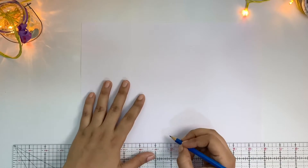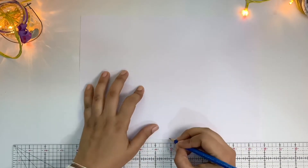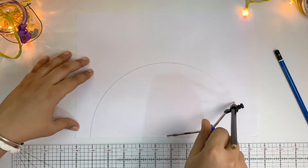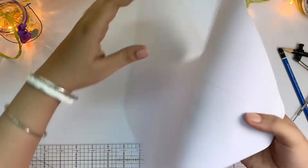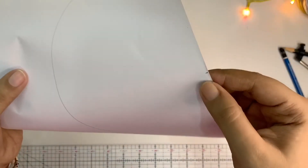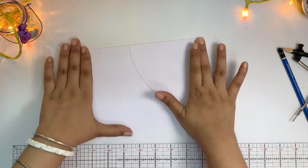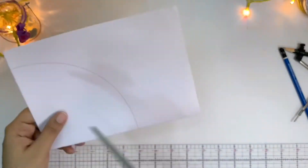Take a blank paper and draw a half circle with a radius of 5 inches. Fold the paper from the center of the half circle, cut it, and cut the half circle into two pieces.